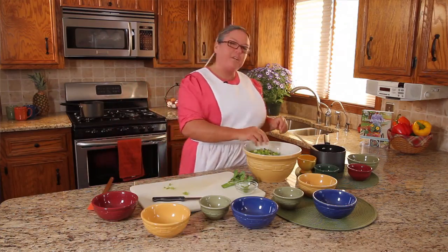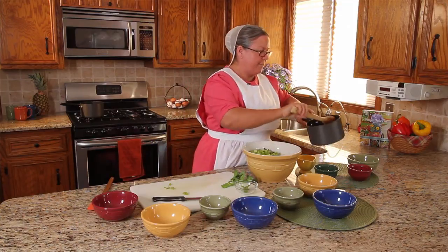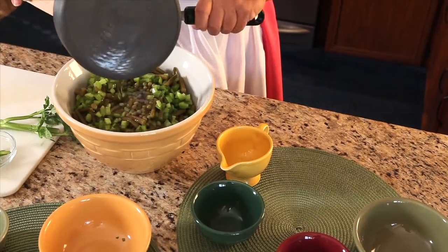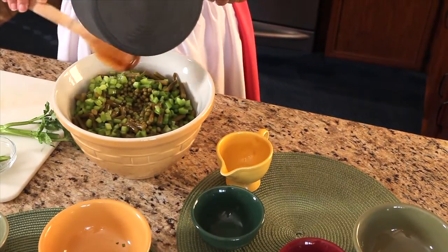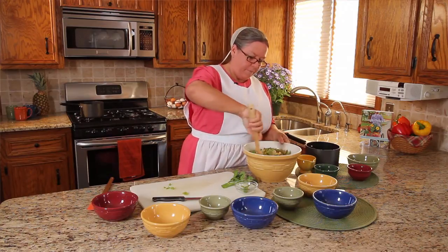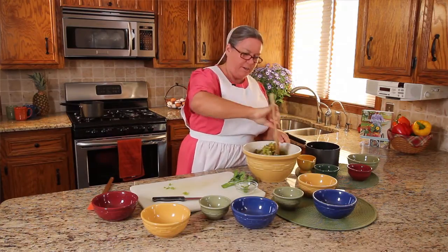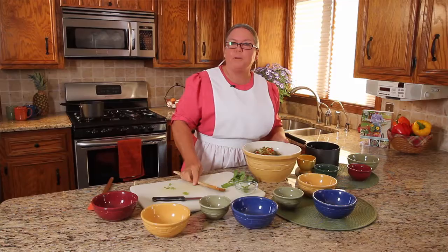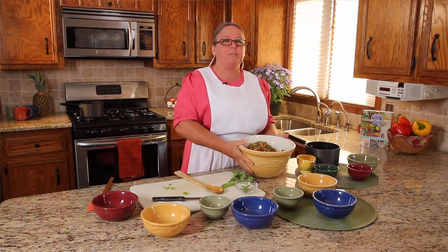And to my prepared vegetables, I'm going to go ahead and add the dressing ingredients. We're going to pour this over the top — we want to get all of it out and let all of these ingredients mingle. So after I've stirred it all up and combined everything, I'm going to go ahead and put this in the refrigerator overnight so the flavors can mingle really good.